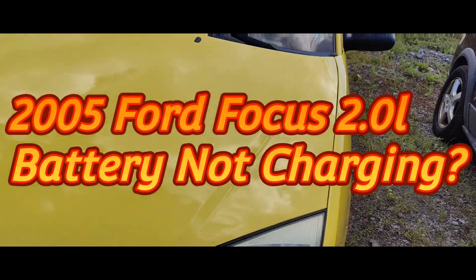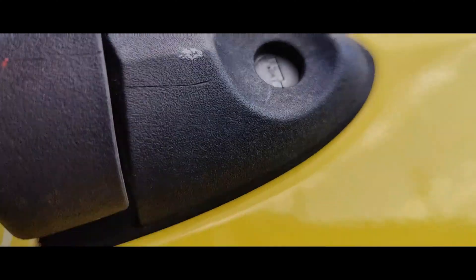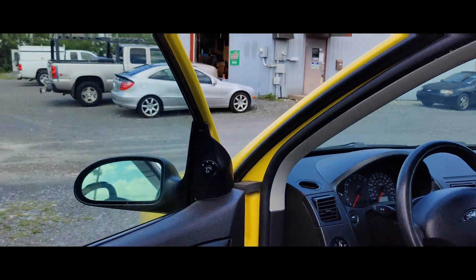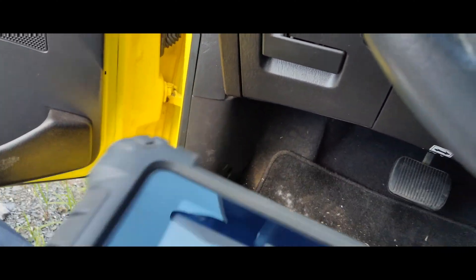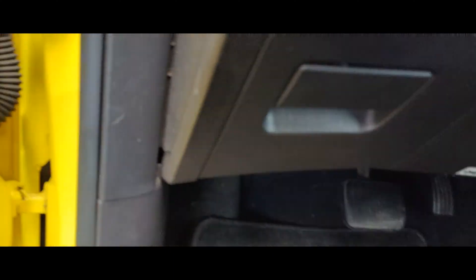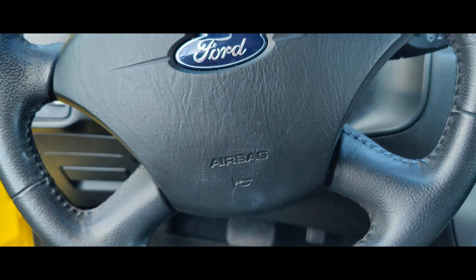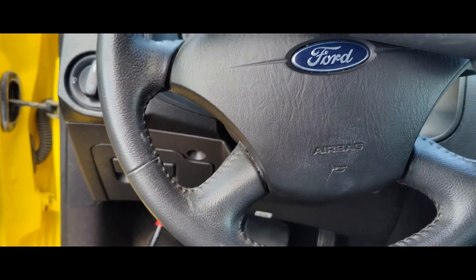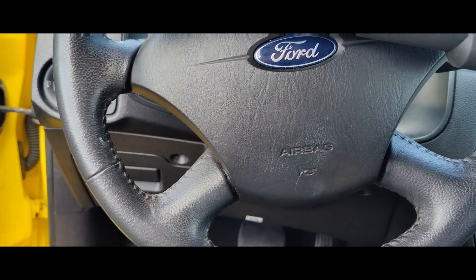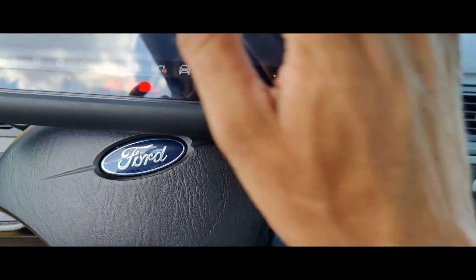Okay guys, so we got this yellow Ford Focus here. The lady said she went to AutoZone and they said she either needs an alternator or a battery because it doesn't charge or something. They referred her up here to me — we do most of the work for our local area and they refer a lot of people to me. So what we'll do is connect the scan tool up, do a quick scan of the whole system, see what we got going on, and then we'll go after this alternator.